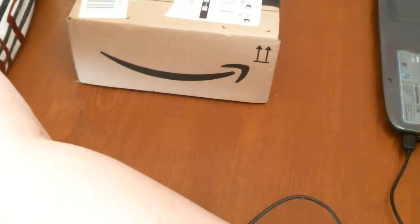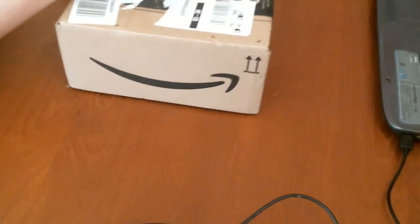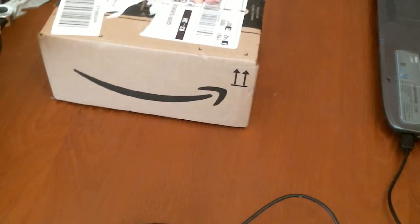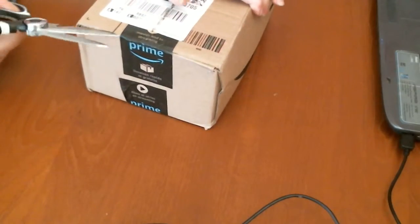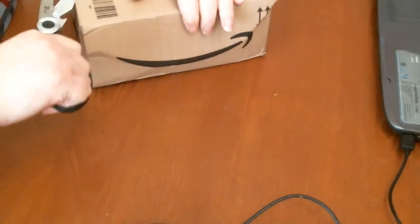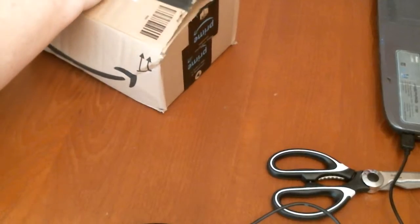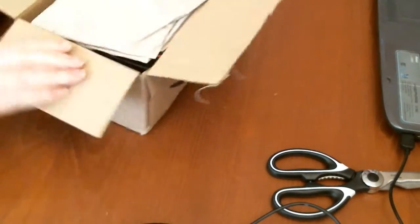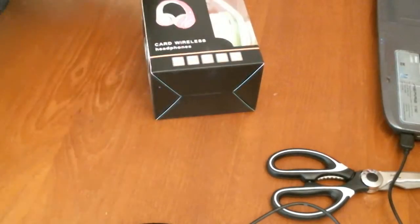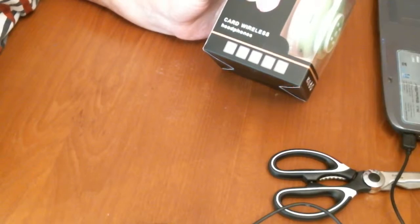Hi, I have a parcel from Amazon. Just wanted to share it with you. Let me just open this up. And these are the child wireless stereo headphones.